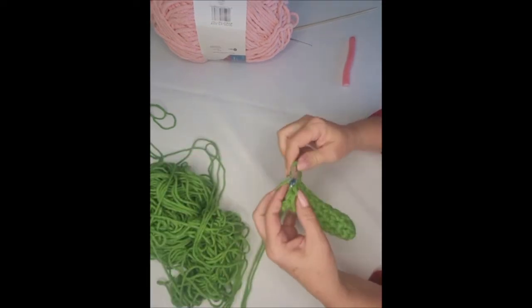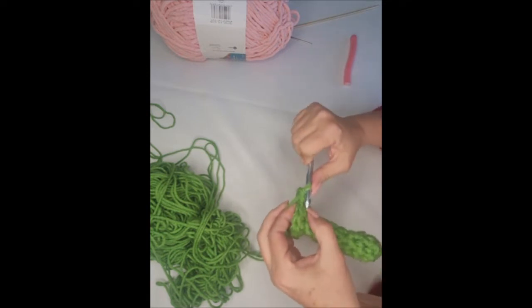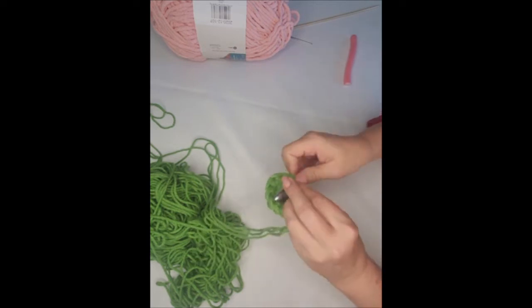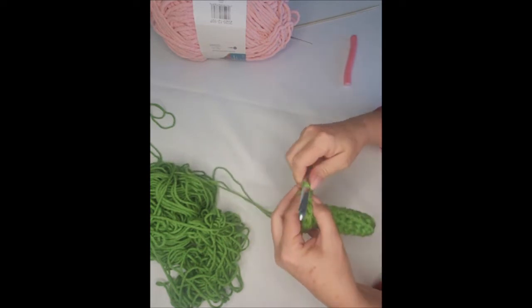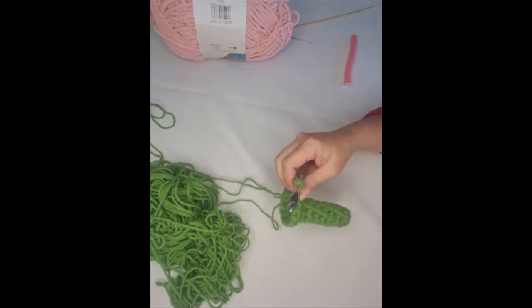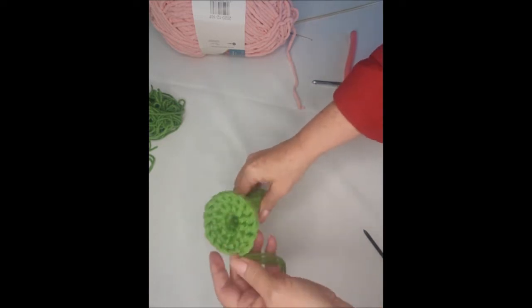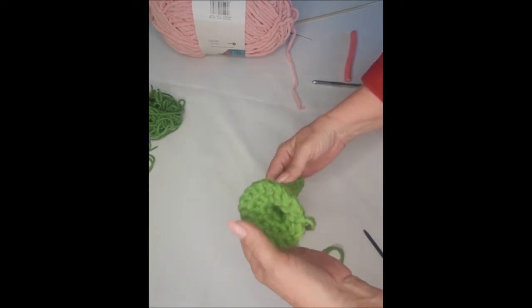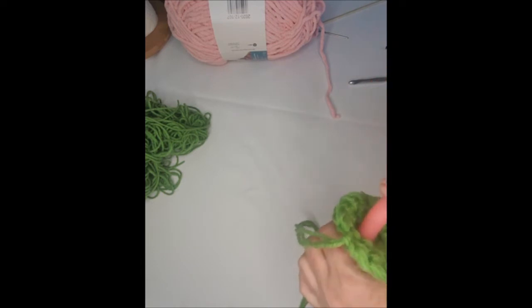For the next round, you're going to do single crochet in the first stitch, two single crochet in the next stitch — one single crochet, two single crochet — all the way around until you have 18 single crochet. Then join with a slip stitch and fasten off. This is the base, and you're going to insert the stuffing or the roller in here. I left my tails long because I'm going to use them later to sew the bottoms of the flowers onto this base. Now insert and gently shove that roller into there.